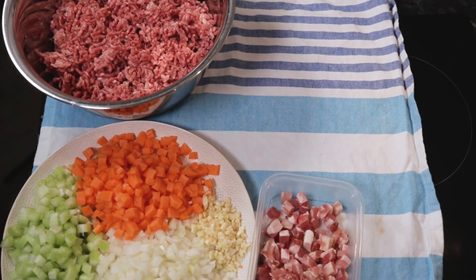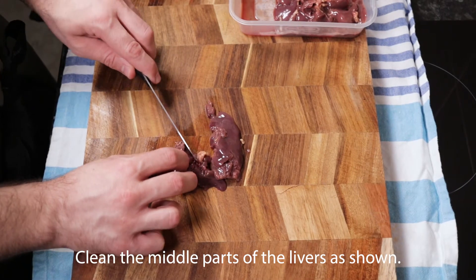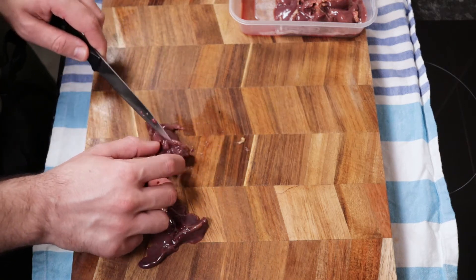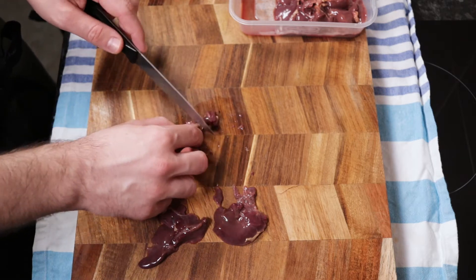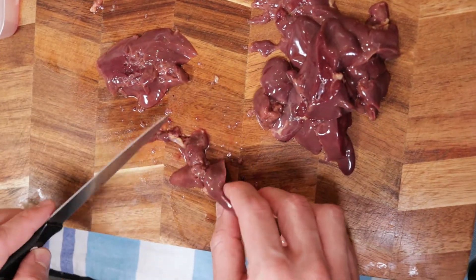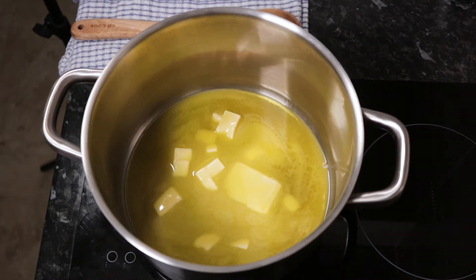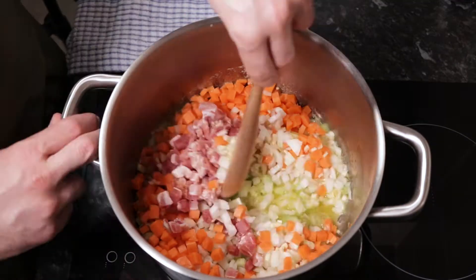The book recommends to use coarse mince for improved texture. Peel and dice the carrot, dice the celery, chop the onion and slice the garlic. Take a large pan and melt the butter in the oil over medium heat. Add the vegetables and pancetta along with a good pinch of salt, and sauté for about 10 to 15 minutes until softened.